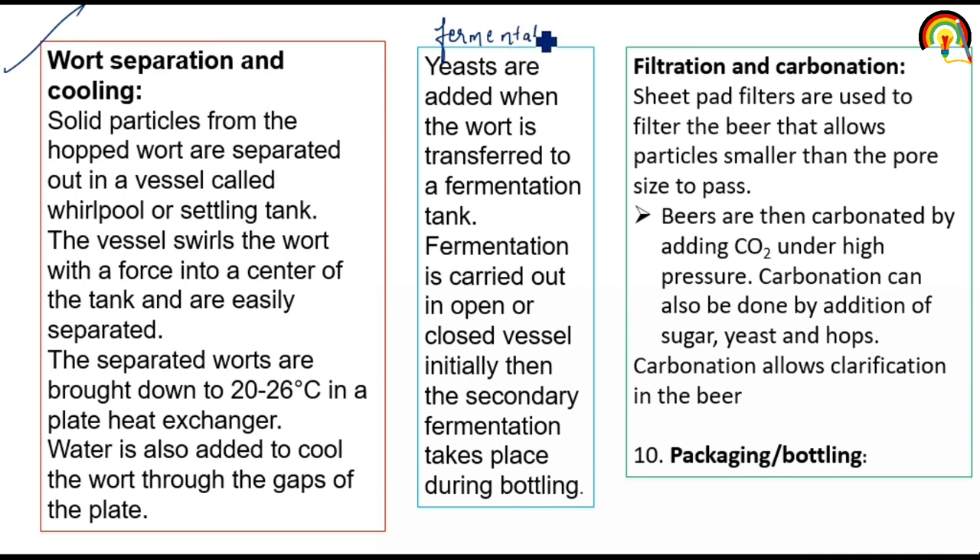Then fermentation: yeast is added when the wort is transferred to a fermentation tank. After wort separation, we transfer that wort into a fermentation tank and then add yeast — particularly Saccharomyces cerevisiae. Fermentation can be carried out in closed or open vessels. Then filtration and carbonation: beer is carbonated by adding carbon dioxide under high pressure. Carbonation can also be done by addition of sugar, yeast, and hops. Then packaging and bottling.